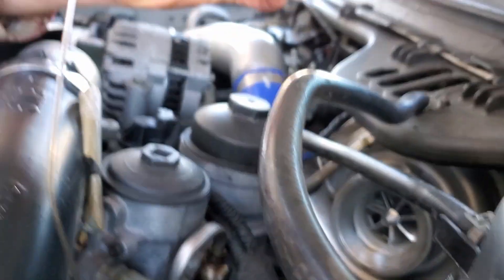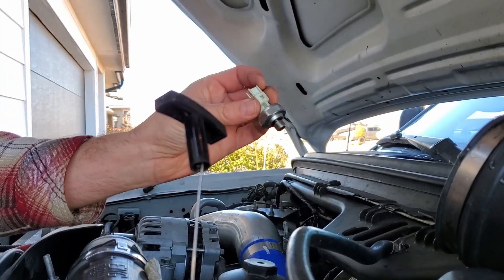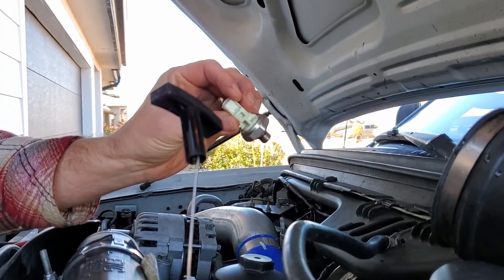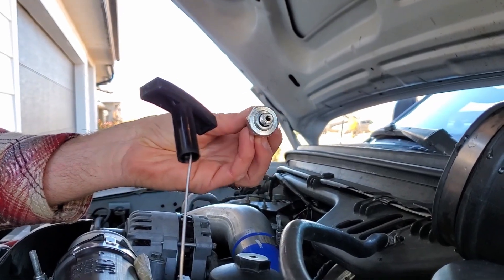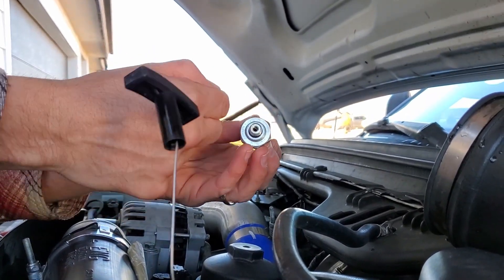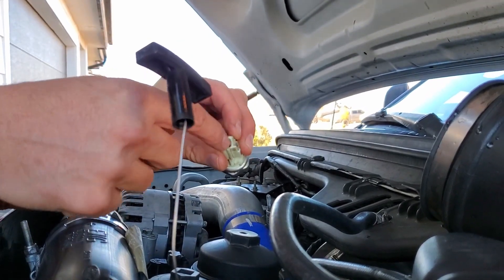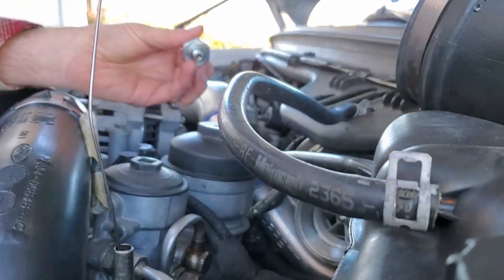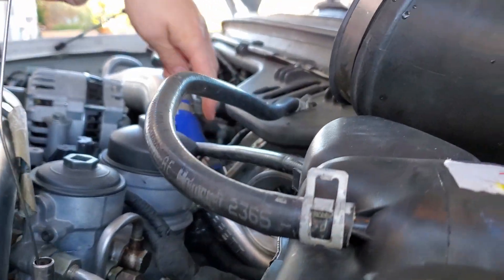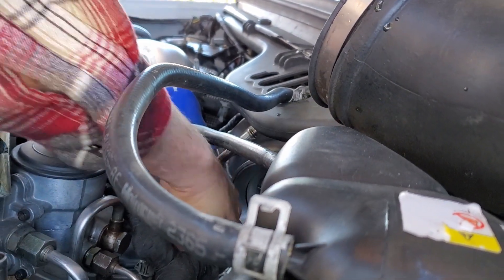The truck will run with this unplugged. All it is is a switch — it just senses pressure. The pressure pushes on the switch and that's what activates it, it just grounds it out. What I'm going to do is plug in my pressure gauge right there.